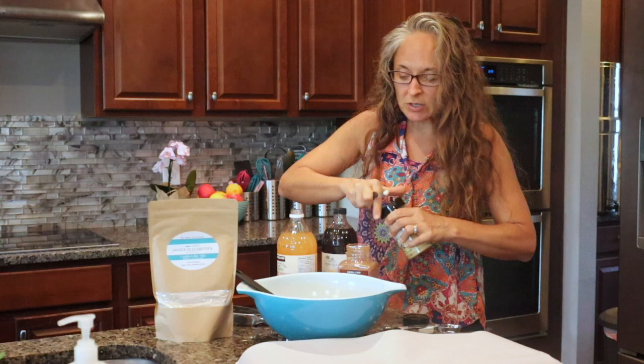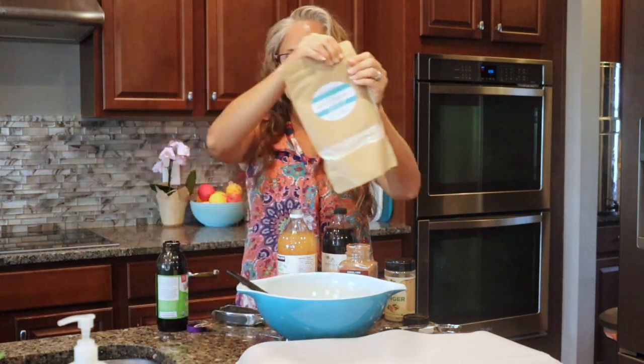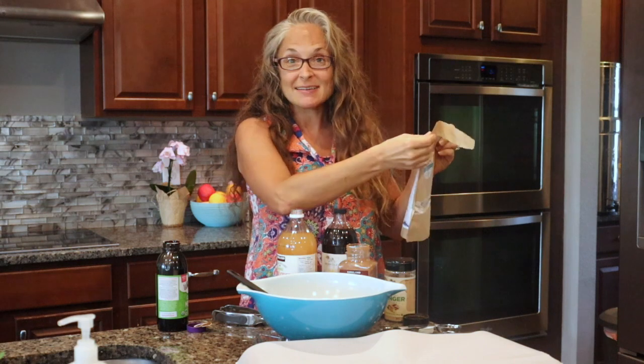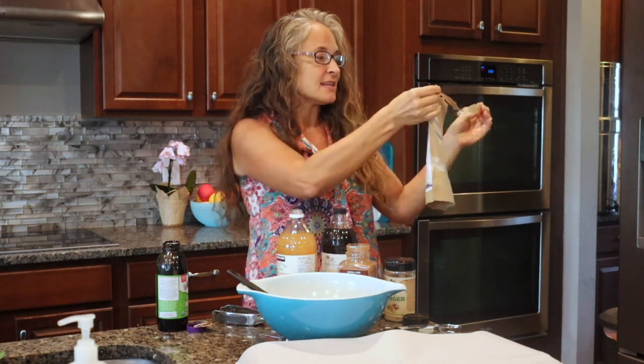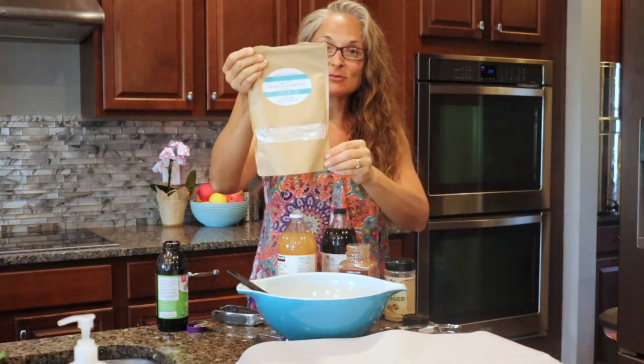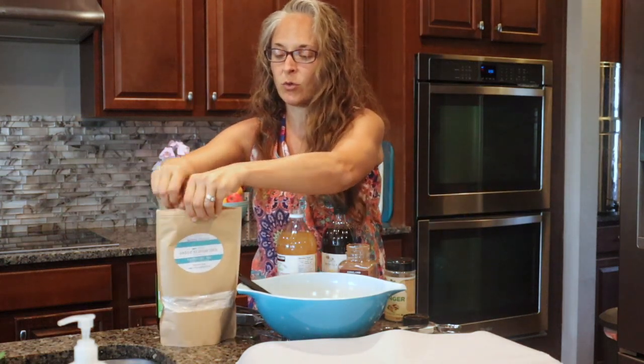A really great tip for fresh ginger: a lot of times when you buy ginger you buy a whole hunk of it and you're not always going to use all of it. You can actually peel it and then freeze it — it grates really easily that way. So just grab your bag of vanilla cake mix, open it up, and we're going to dump the whole thing in.